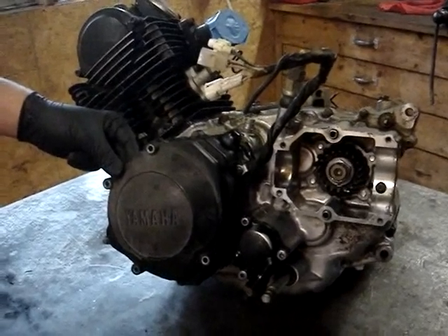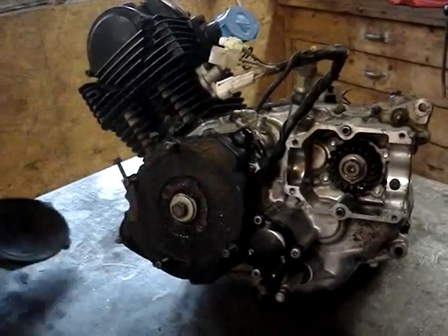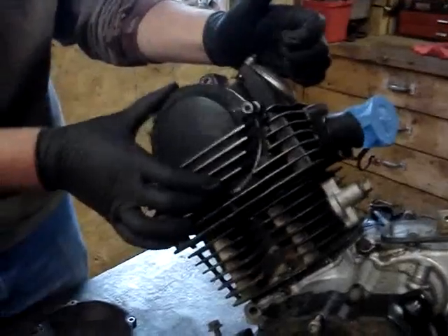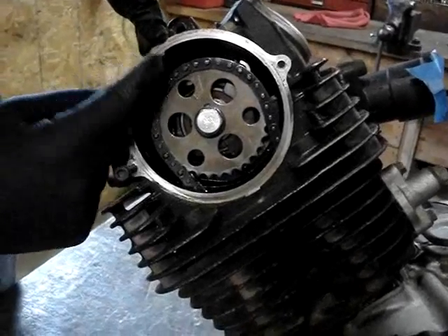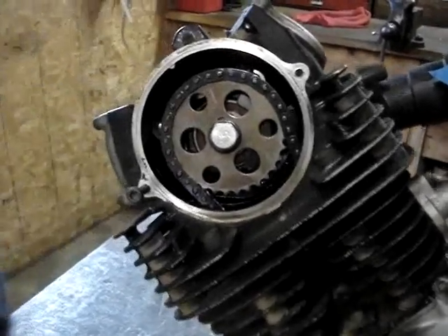We're going to tear down this Yamaha engine now. We started by just removing this little side cover here, and then we're going to line up our cam timing. You can see there's a notch here, and then there's the mark there.